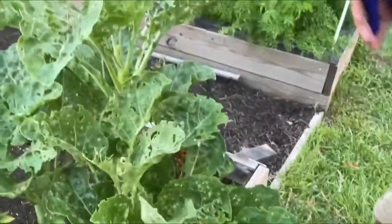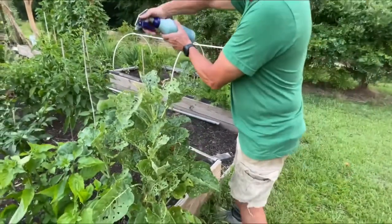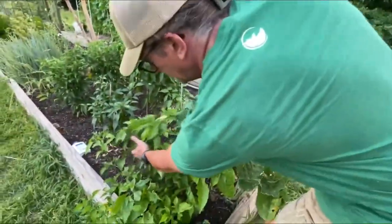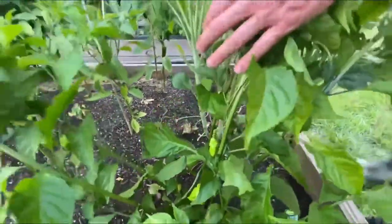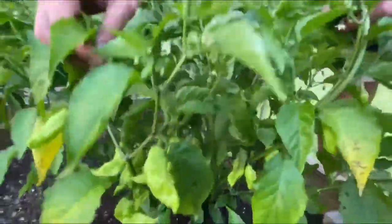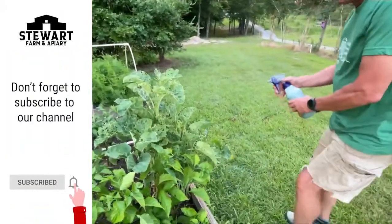I just liberally put it on here, and notice I'm not really worried about getting it on anything. I've got my ghost pepper right here — let me brag a little, look at those majestic beauties. Those are my ghost peppers, first year for those, and they are coming out everywhere. Little side note — those are great. I'm just spraying just like this.